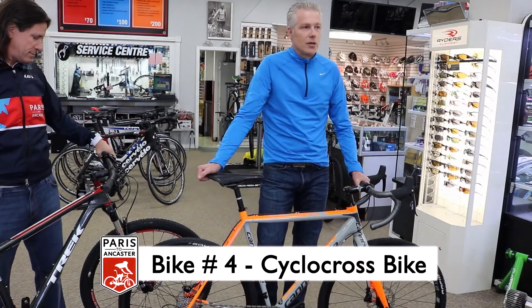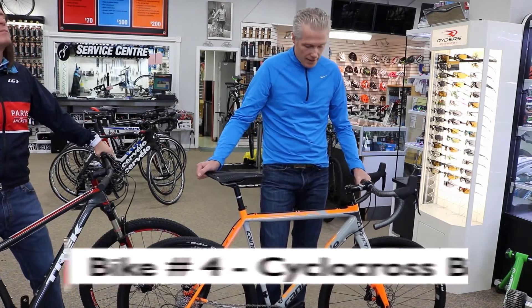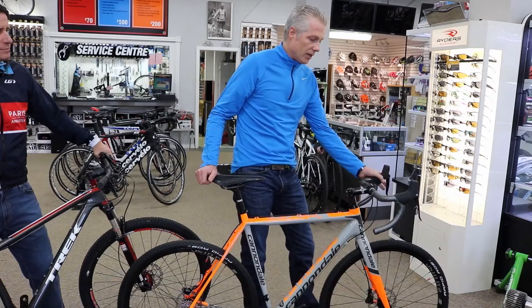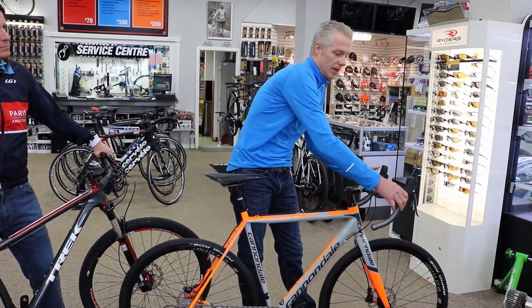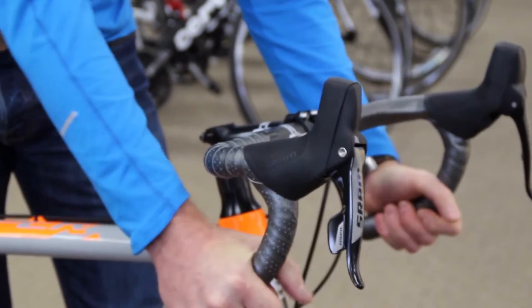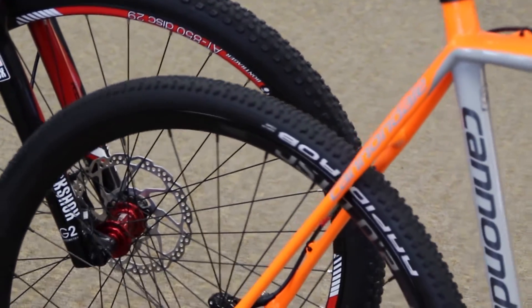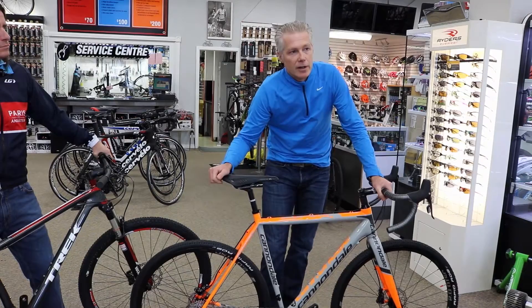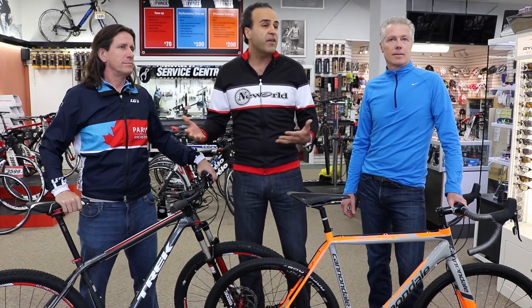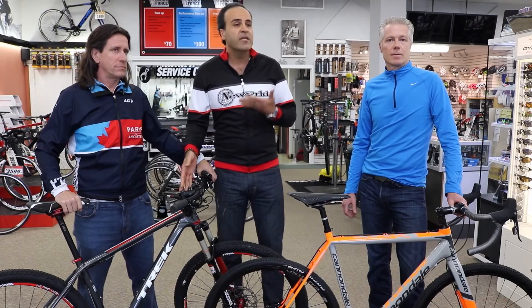This is a Cannondale Super X cross bike — their carbon fiber model, so again very, very lightweight, race-caliber. One big advantage over John's bike is the drop handlebars, which give you more aerodynamics, more efficiency, more power when you're in the drops. It has a narrower, quicker tire compared to John's, and a 1x11 drivetrain — a simpler system with fewer gears, since you don't really need the full range a mountain bike would have. Of the 2,200 people participating this year, probably the top 100 will be on cross bikes, which really means the weapon of choice is the mountain bike.